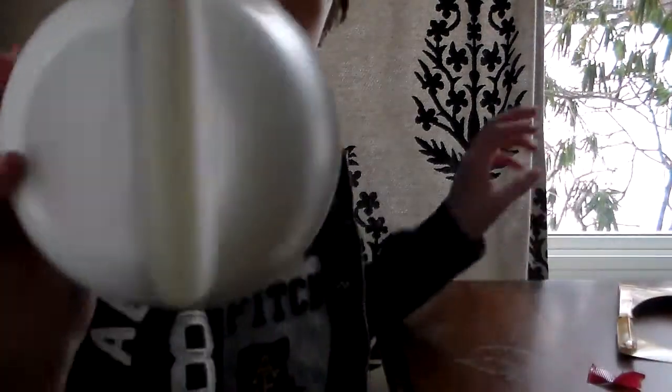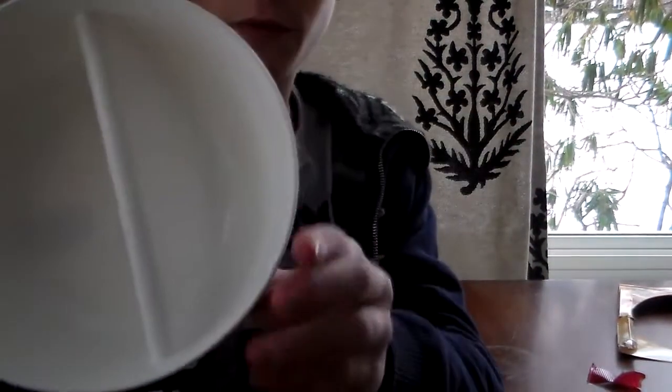Hey guys, it's Vat19MVJ here with a review of the Just Crunch Cereal Bowl. Now, there have been a lot of takes on this product before, but this is the one that made it onto Vat19.